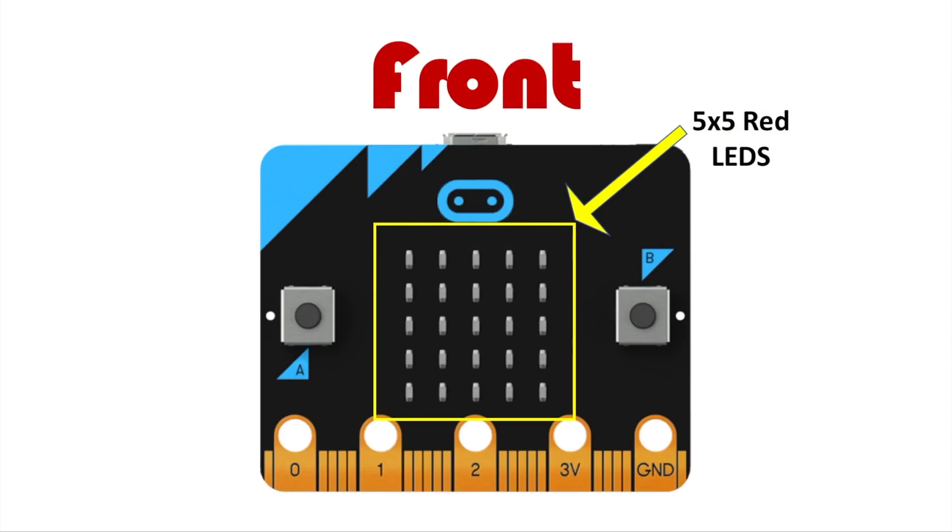So here's the front side. The front side has an array of LEDs — there are 25 red LEDs, and these are not just ordinary LEDs, they're special LEDs. These special LEDs act as temperature sensors and light sensors as well. And not only that, but you can program them individually, so you can display text, numbers, and images without much trouble.